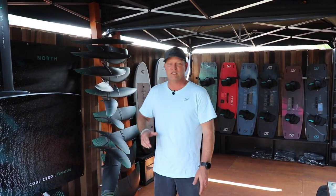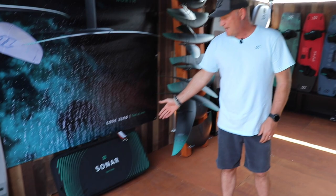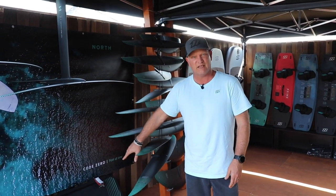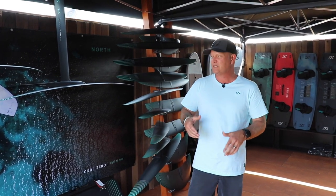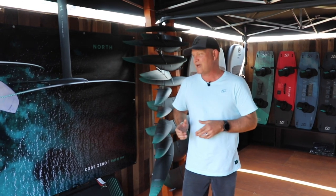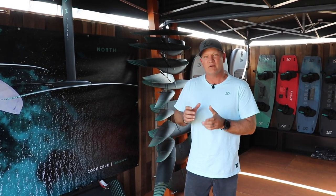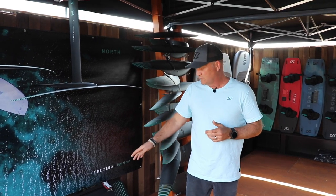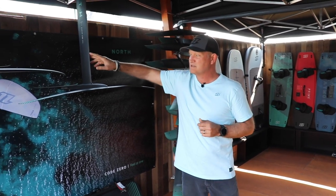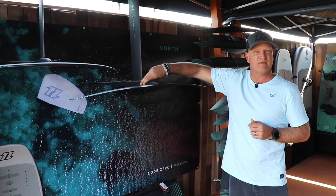I'm going to give you a quick overview of our hydrofoil system. We call this the Sonar, and it basically comes in editions which come in two constructions. They all come in this beautiful bag down here which fits all the different parts into it. One edition is in aluminium, which is more of a price-point affordability package. The other one is in carbon. The carbon and alloy Sonar Foil Edition packages come with a mast, a rear stabilizer S270, and a fuselage at 700mm.